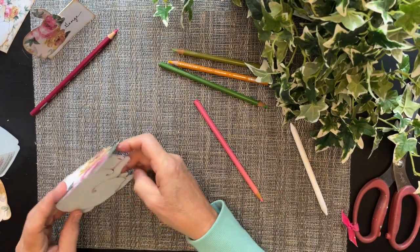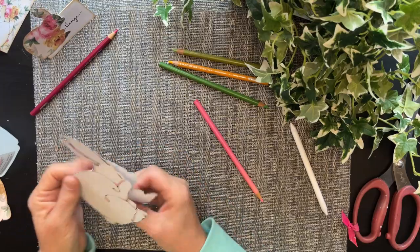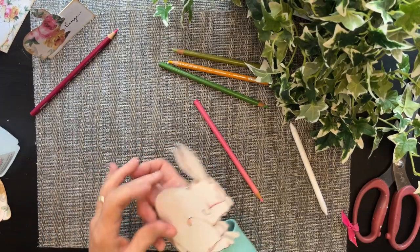So there we go — there it is. This is the one that your grandkid could color on the back, and I showed you how to make that.